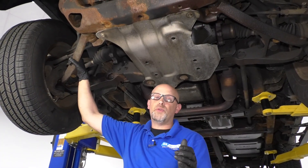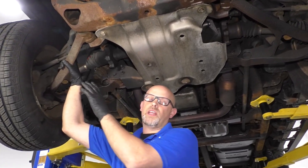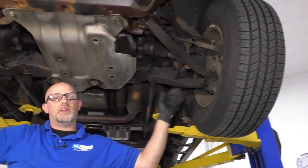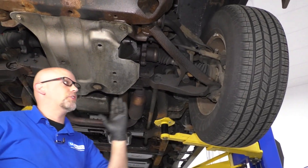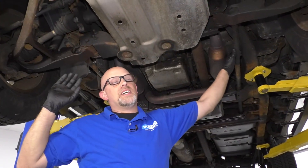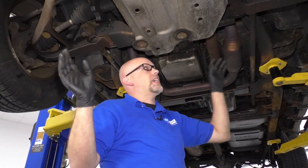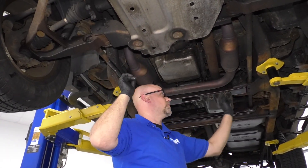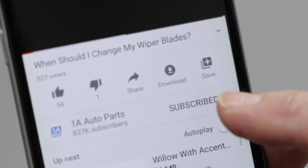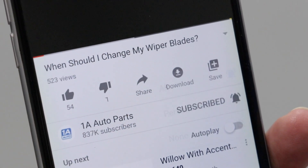If you don't have test equipment, you can take the wheel speed sensor out of this side, swap it to the other side, drive the vehicle around, and see if your code moves with the sensor — then you know you need a wheel speed sensor. If everything passed the tests, it could be something in the wiring going to the ABS module or the ABS module itself. So if you have a C0221, those are the simple tests you can do to figure out the problem.